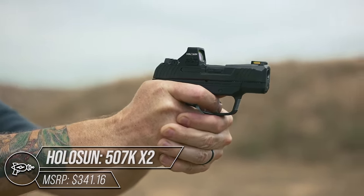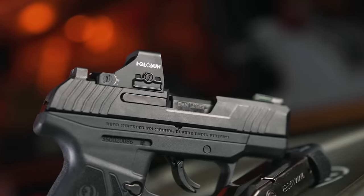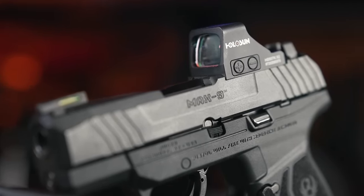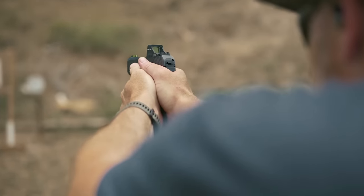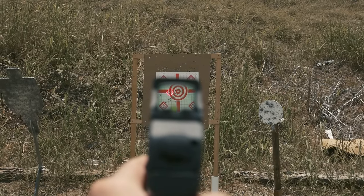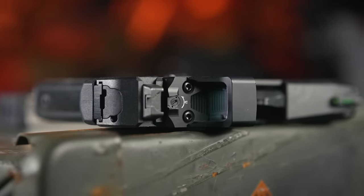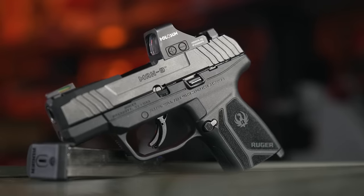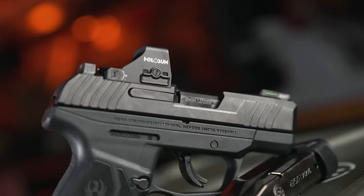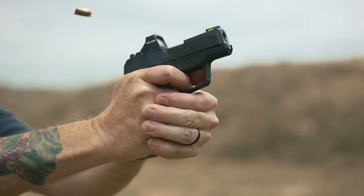Holosun has been innovating in the red dot space for some time now, and the 507K X2 is no exception. The smaller version of the 507 is still made with a 7075 T6 aluminum frame and coated glass, so it's tough. Holosun packed in lots of features like multiple reticles including the 2 MOA dot and 32 MOA ring, shake awake, and a button lockout feature. The X2 has 12 brightness settings, two of which are night vision compatible, and a runtime of 50,000 hours on a CR1632 battery. And unlike all the other optics in this list, this red dot includes a side tray so you won't have to remove it from the gun to replace the battery.